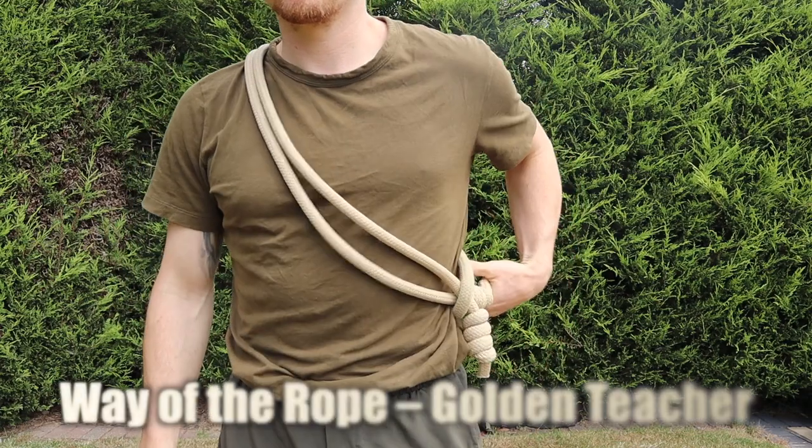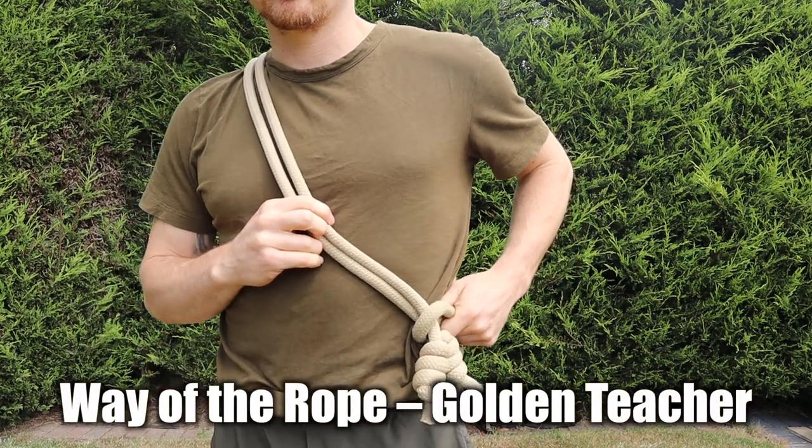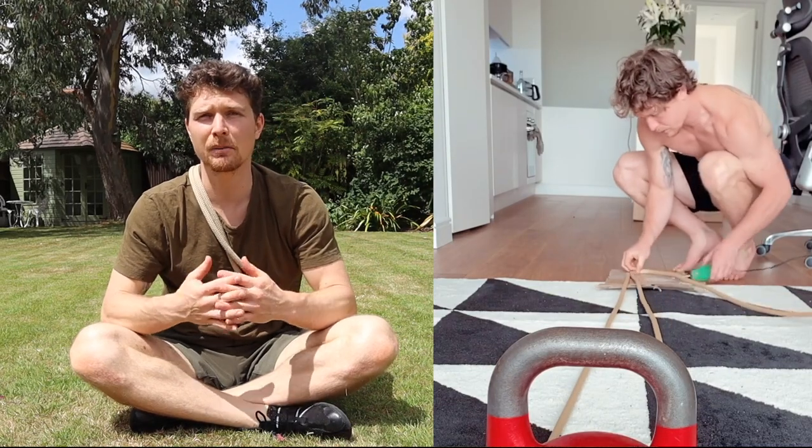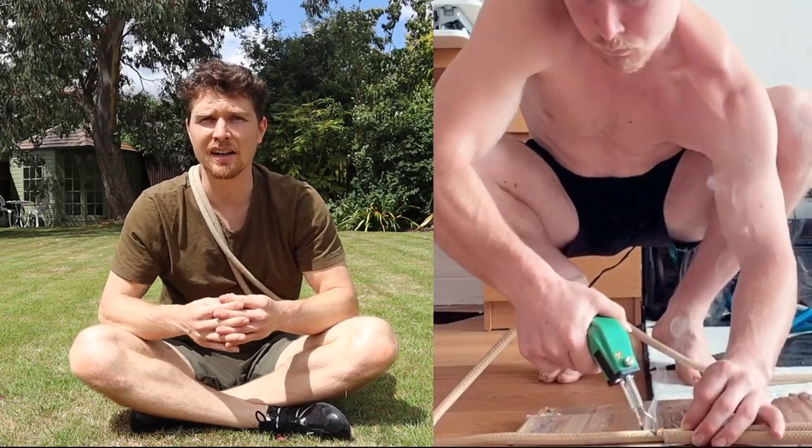The third and final rope I'm going to review is the Way of the Rope Golden Teacher. As you might have figured out from my accent, we are based in the UK, and the Golden Teacher is the middle weight of the three ropes we offer. The rope itself is sourced from a factory in Italy and then hand cut and tied at home by myself. A woman actually emailed me recently to check that the ropes weren't just bought cheap from China, and I thought this was great — someone out there asking those kind of questions — because there is a big question to be asked about the rise in commercialism in the West and the forced and cheap labour concerns around manufacturing in China to meet that demand. But I don't want this video to get all political and ethical, so I'll leave that point there.